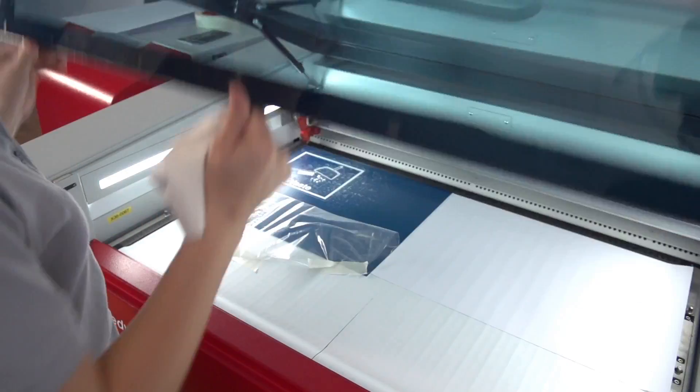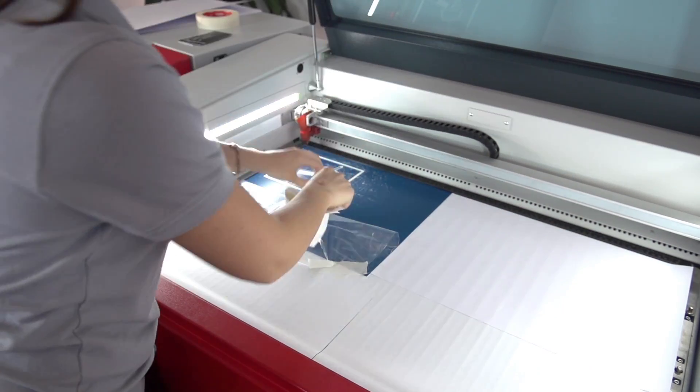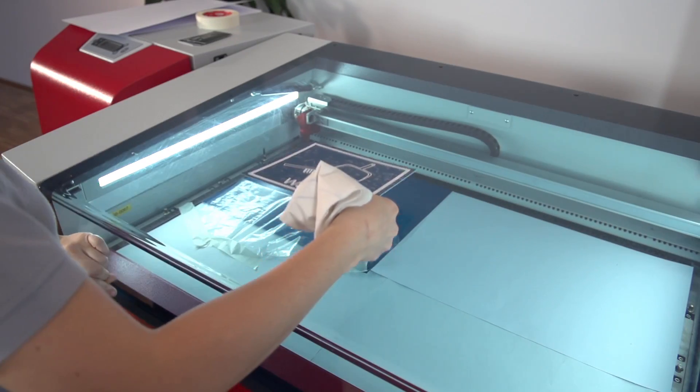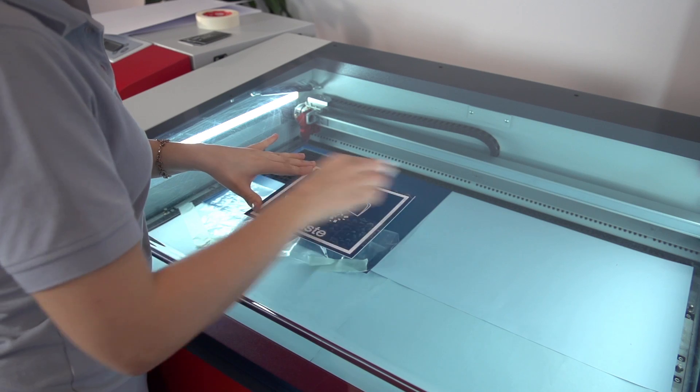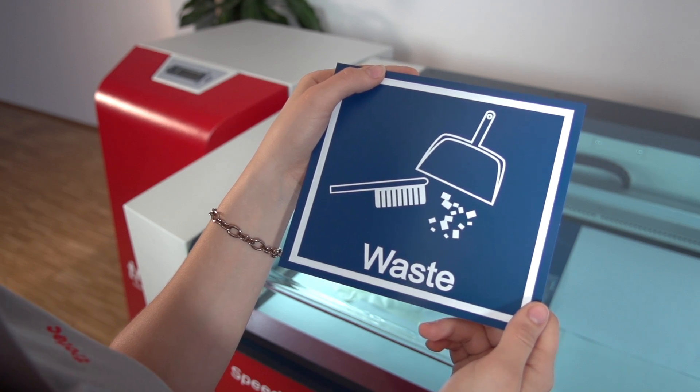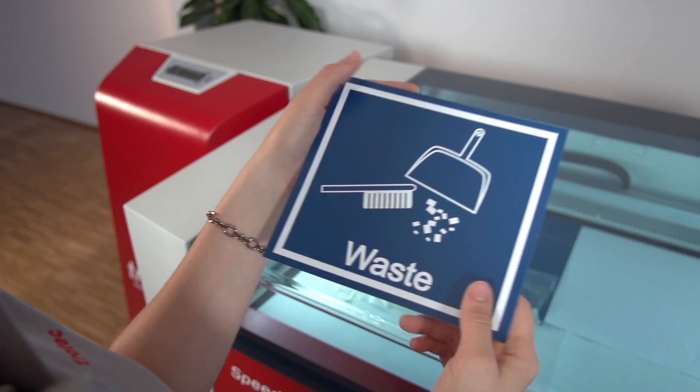The laser has finished its work. Open the lid and take out your finished application. If there is some dust remaining on your material, you can easily wipe it off with a tissue. Please don't use alcoholic cleaners as they might harm the surface and appearance of your lasered item.